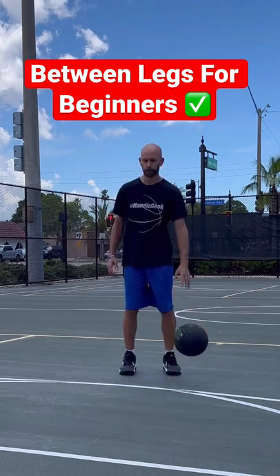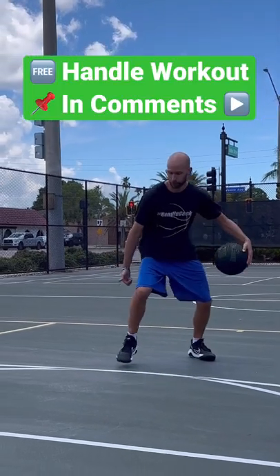Once you got all that down, try dropping down into that low stance, and also work on stepping with the opposite foot into it. I got a free handlebar — go for your opinion in the comments.